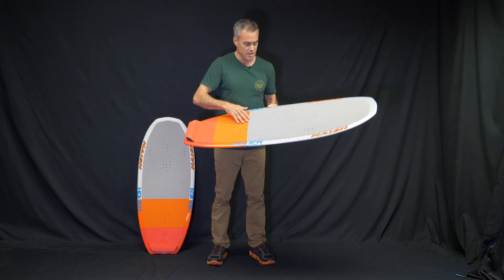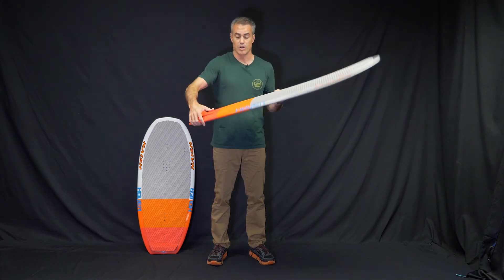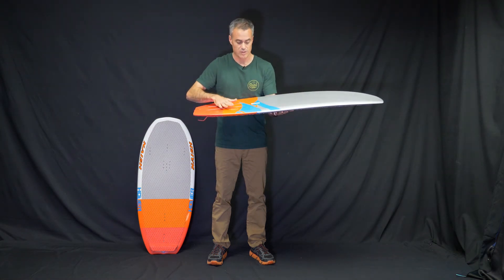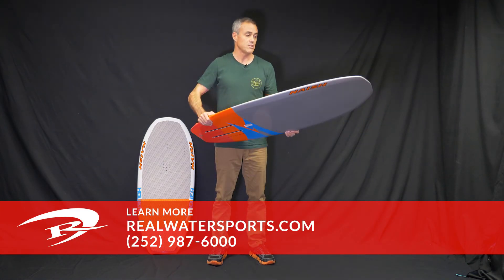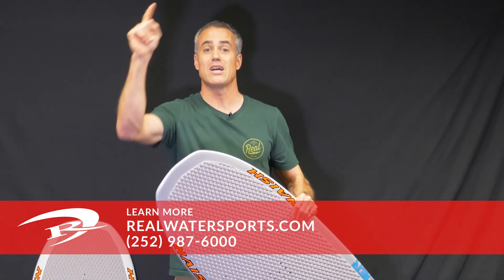They did a great job with the construction, awesome pad quality, and having the inserts makes it a good all-around board. It is a track setup, so you want to make sure you have the track hardware to fit this board. They're a great setup. If you want to buy this board, you can go to realwatersports.com and we'll see you guys on the water.